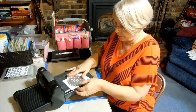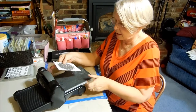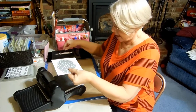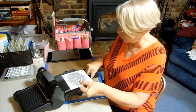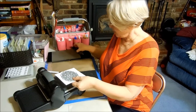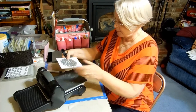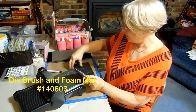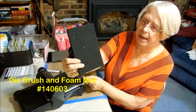Now I know that with these kinds of dies, you often have little pieces that you have to pick out and it can be time consuming. There are a lot of tricks out there on how to avoid this problem, but I'm going to show you the one that I like — Stampin' Up!'s new die brush, which comes with their foam pad.